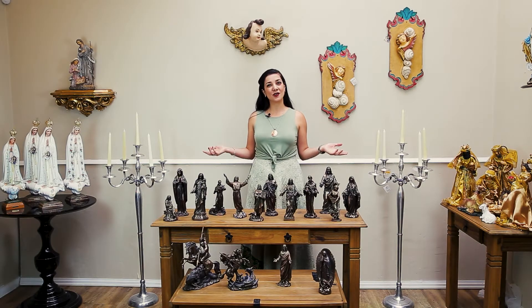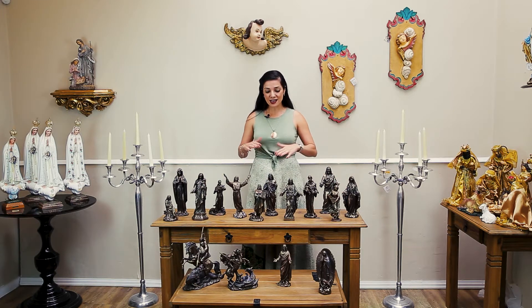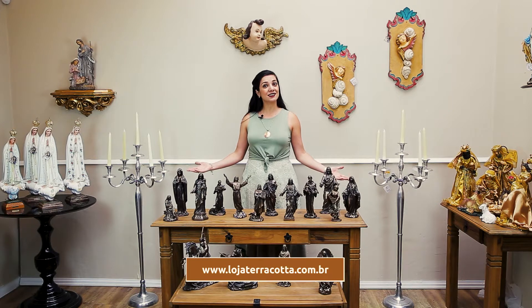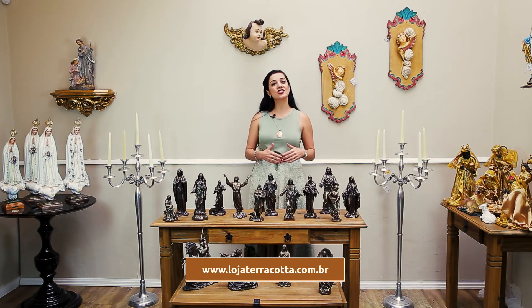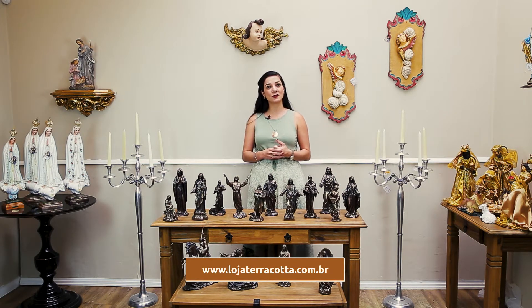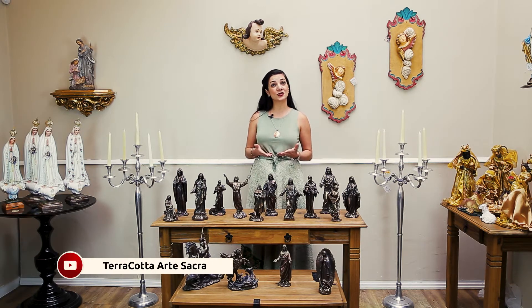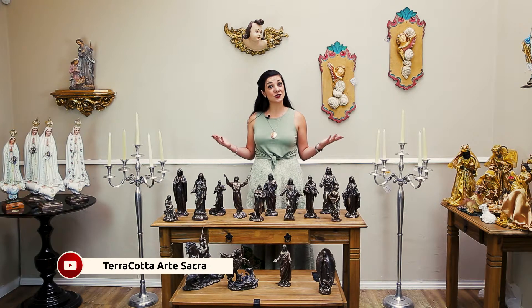Bem-vindos ao nosso canal! Hoje nós vamos apresentar a nova coleção, a coleção de bronze. Olha como é vasta essa coleção! Toda ela está disponível no nosso site www.lojaterracota.com.br. Você que ainda não se inscreveu no nosso canal, se inscreva!